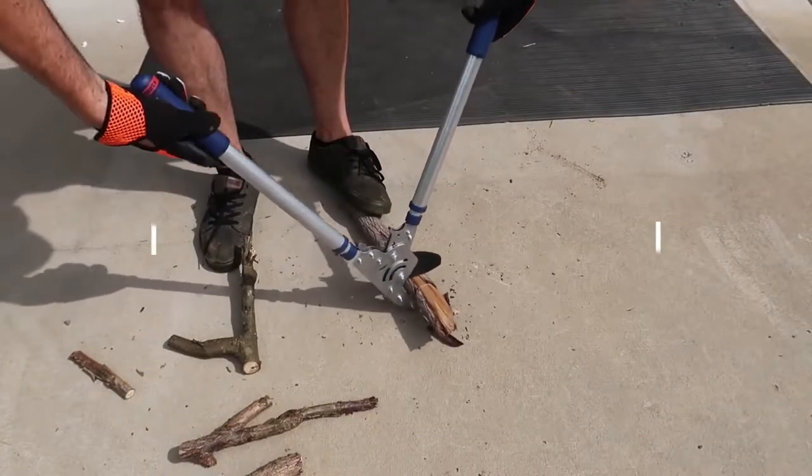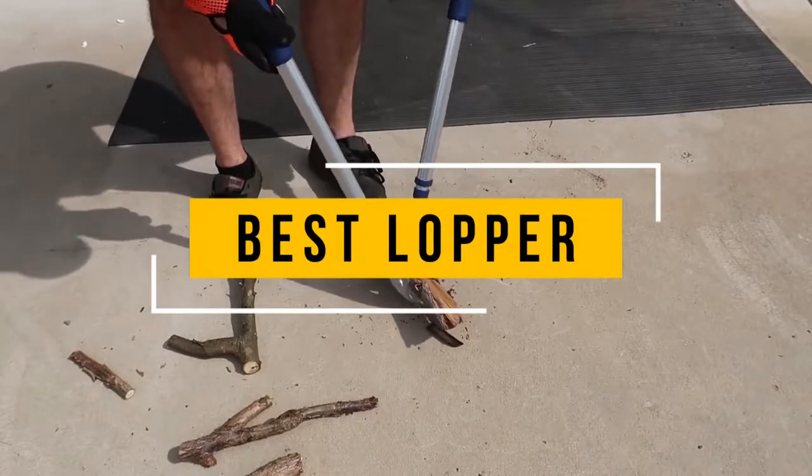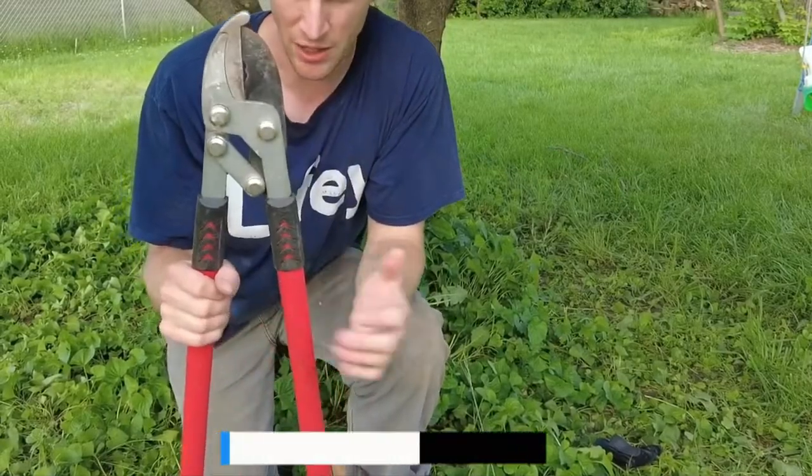In this video, we will show you the 5 best loppers you could buy now. All of their links are available in the description box if you are interested.